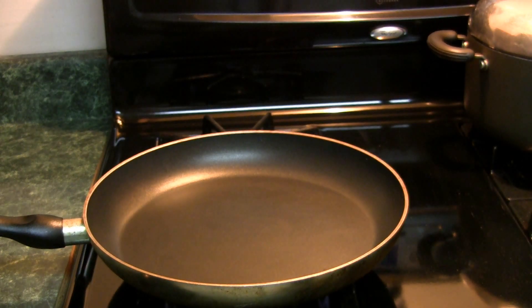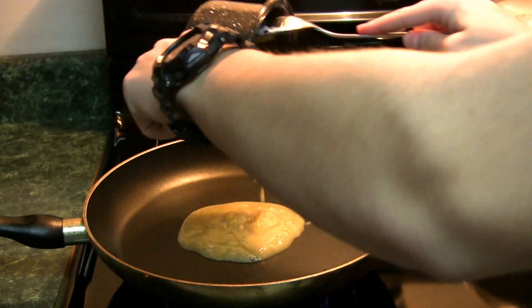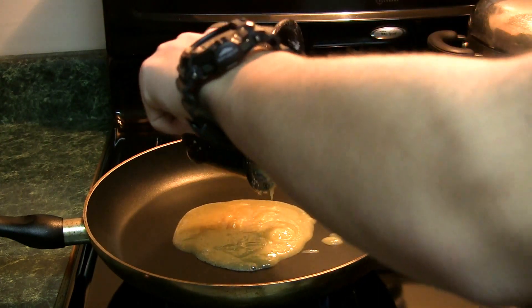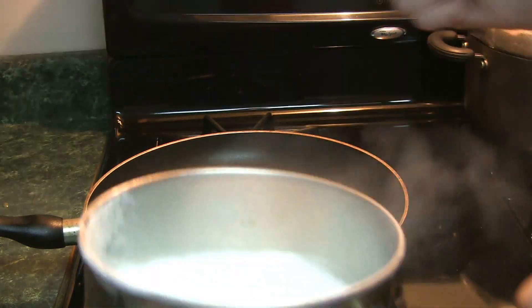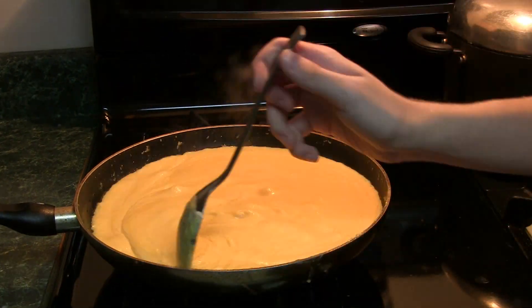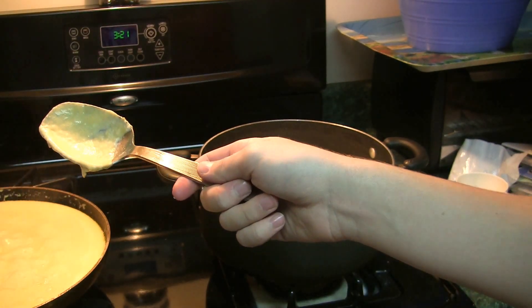Now transfer the sauce into a large pan. After you've done that, put the sauce into the pasta.